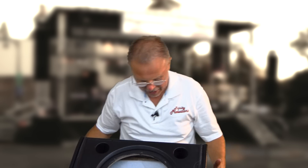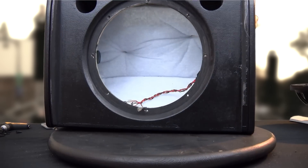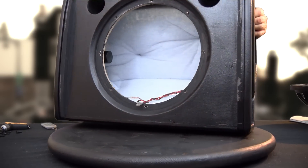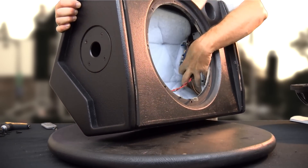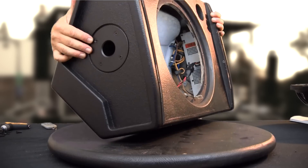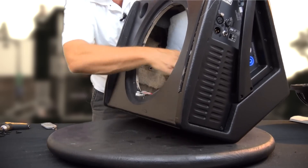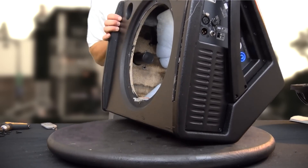Setting the driver aside and taking a look at the inside — it has dampening material all through the back of it, which is why you don't hear any resonance out of it. We can see the amplifier assembly at the end, and looking down you can also see the pole cup in there. Everything is stapled in so it's not going to move around or fall out.